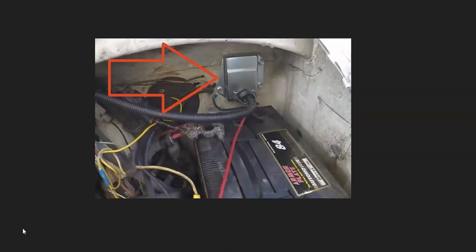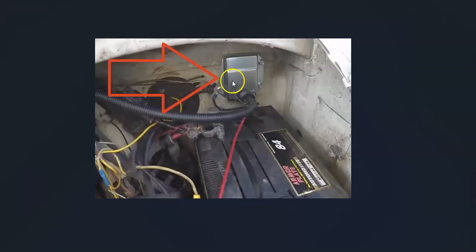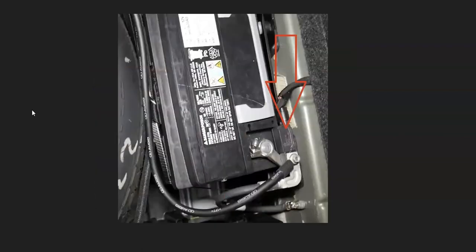If the alternator tests good, keep in mind that some Dodges have an external voltage regulator. Sometimes it's built into the back of the alternator, which is very common, but sometimes it's separate — especially on older Dodges. There are even some Dodges that have the voltage regulator built into the onboard computer. If you have an external voltage regulator separate from the alternator, have it tested or replaced, because a bad voltage regulator will cause issues.